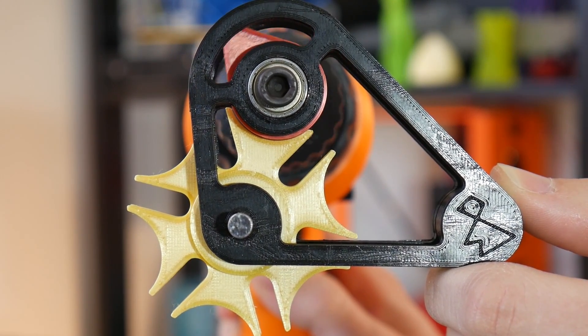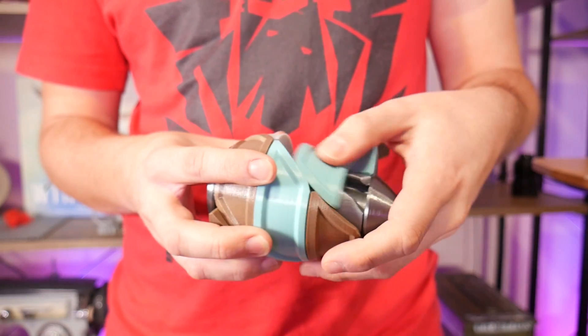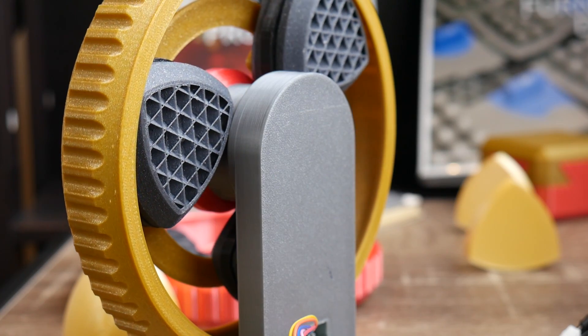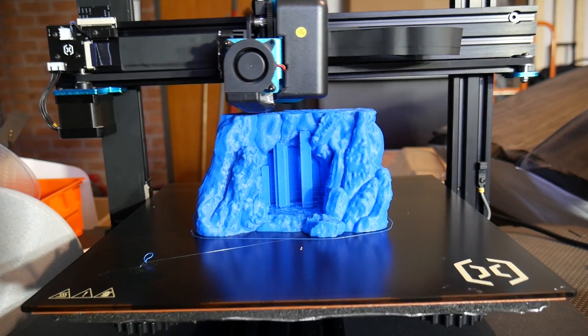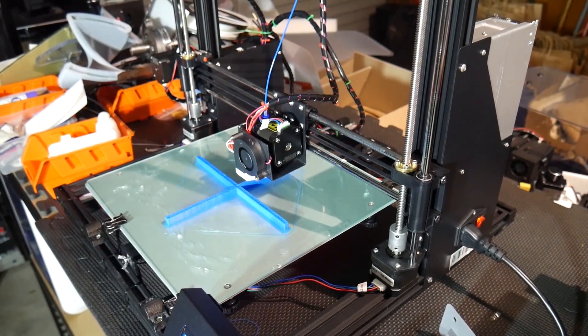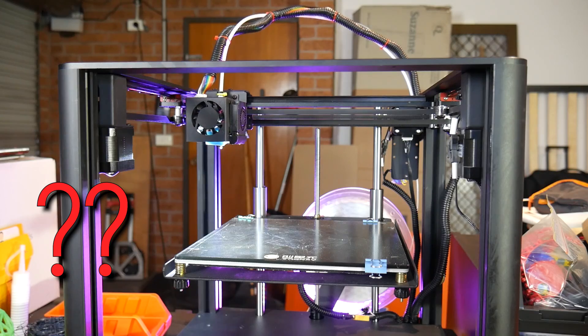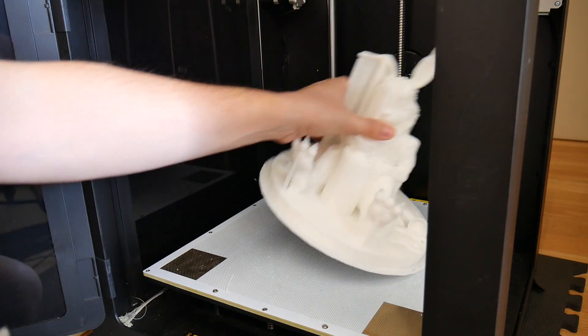Are you in the market for a 3D printer? Have you recently discovered this incredible technology and thought, wow, I'd love to get involved — only to need to get completely overwhelmed by just how many there are to choose from? Should you buy this little one or this one? This one looks like a truck, or how about a big one like this? It's confusing.